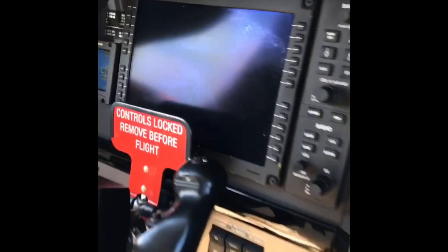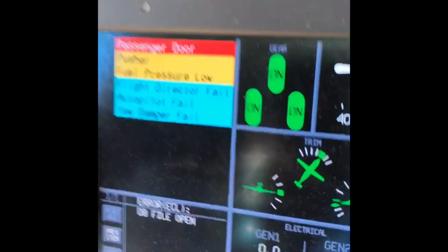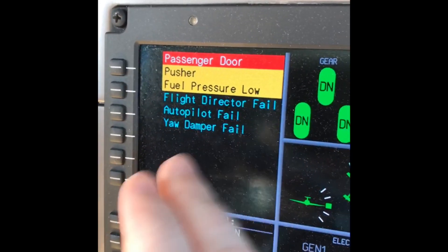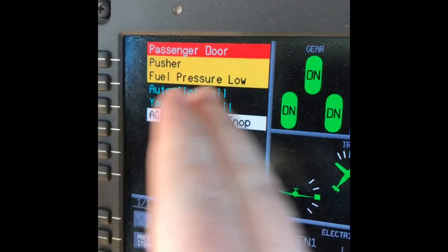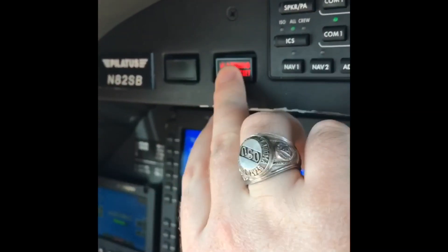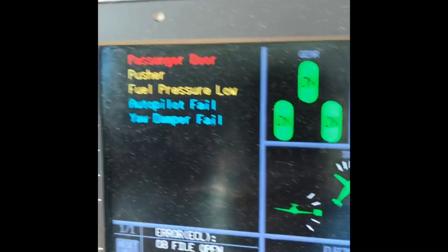As this boots up, you'll see there's the pilot's PFD coming alive. There's our CAST crew alert system. The blues are status indicators, whites are information, yellows are cautions, and reds are warnings. We just reset master caution and master warning right there, and it takes away the colored bar — that's our acknowledgement.